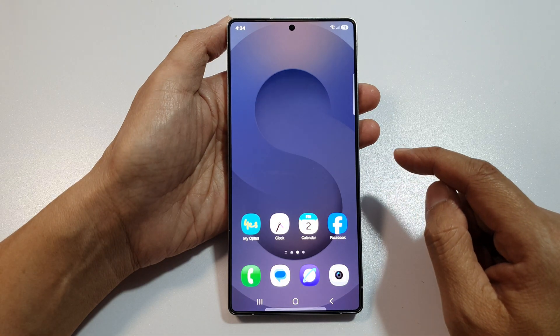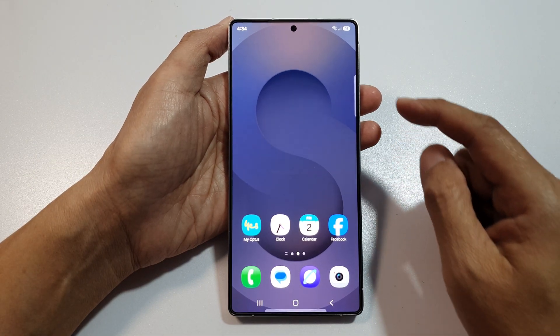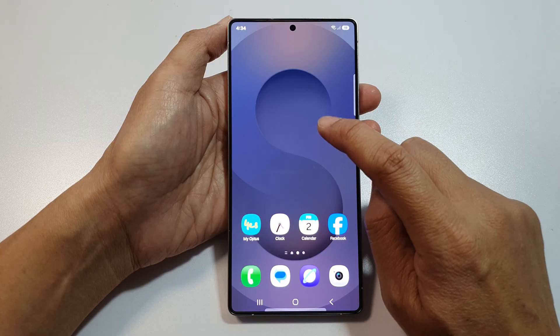First, tap on the Home button to return back to the home screen. Then, on the home screen, touch and hold.